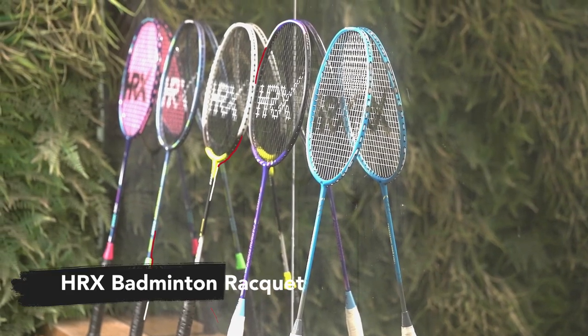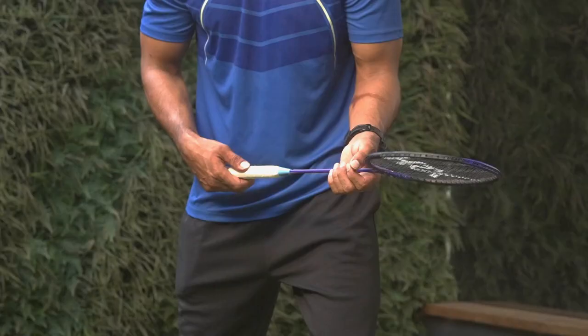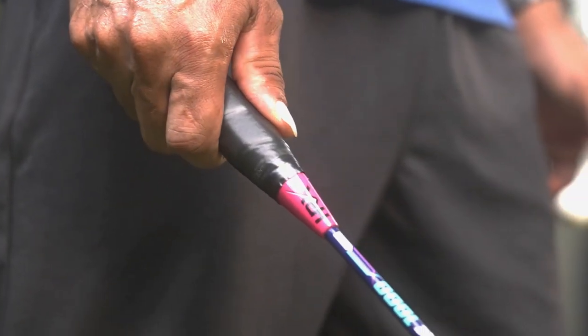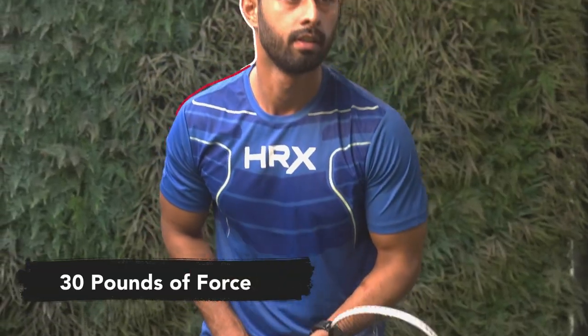Hi guys, I'm Rajan Sharma. Thinking of buying a badminton racket? Well, you should find a good racket that suits your skills. With two different kinds of grip like PU and handling, it ensures better hold and balance throughout the game. With up to 30 pounds of force, you get a sturdier and durable racket.